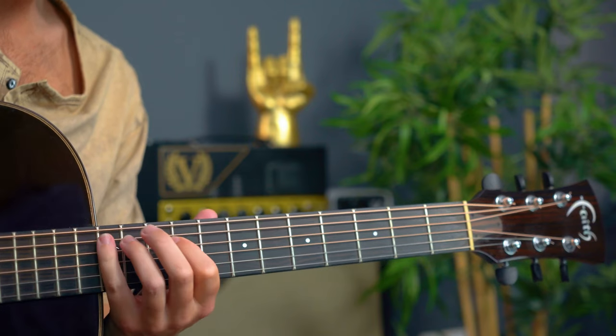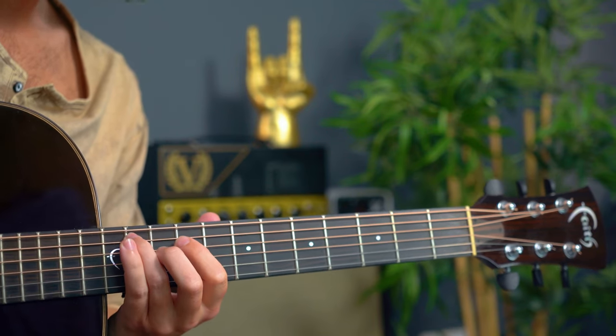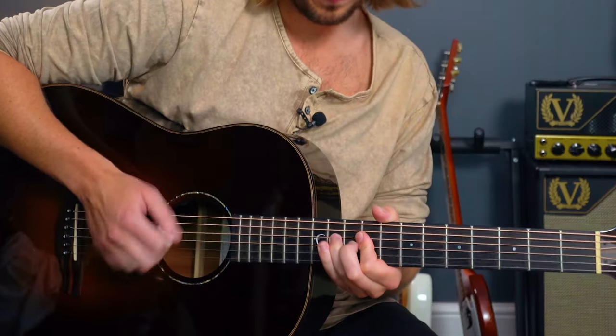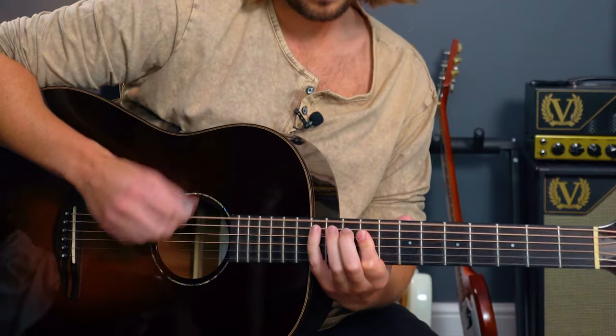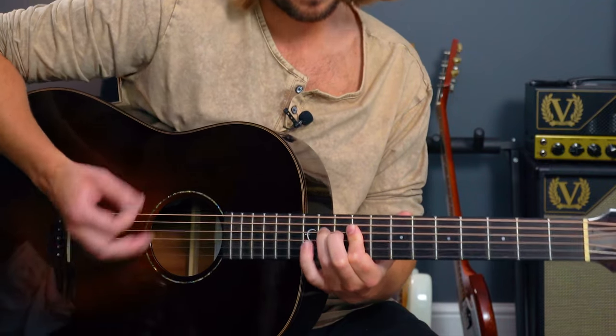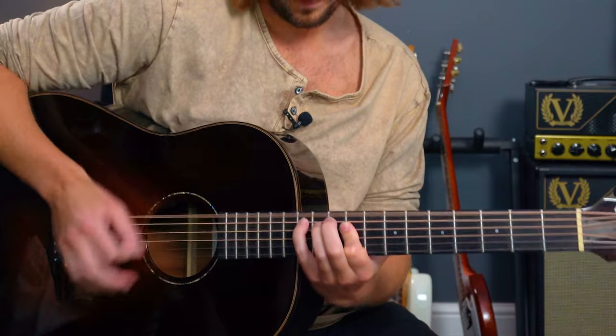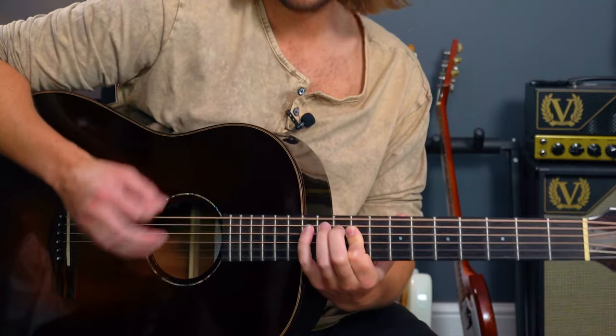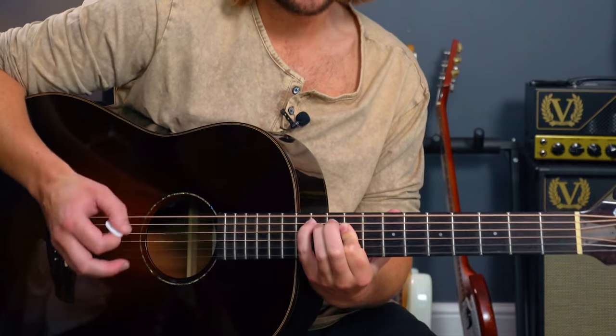The fret positions are 9, 9, 12, and then 11. You can do it on acoustic by having that thickest string ringing out to give us the chords, kind of like we did in the intro.